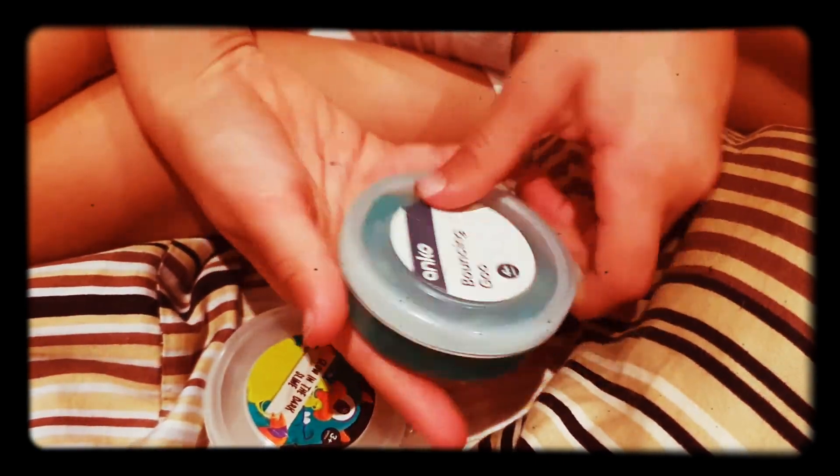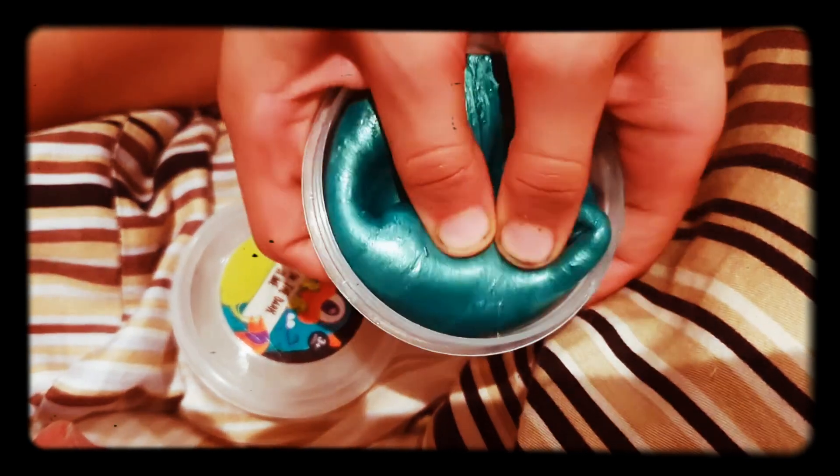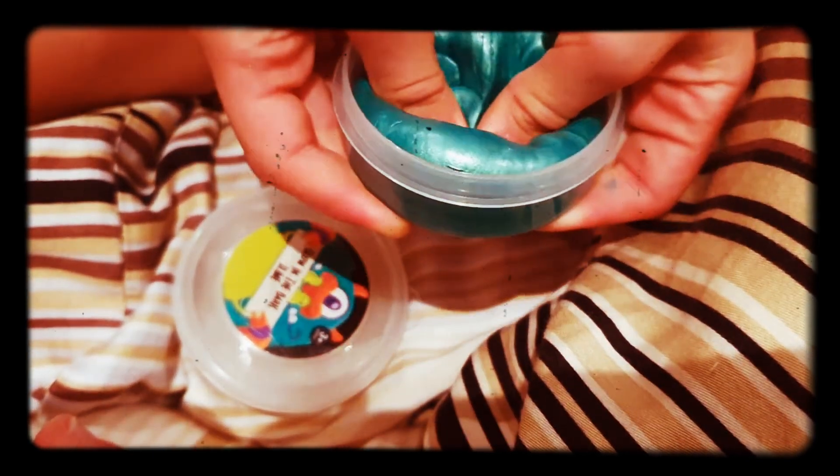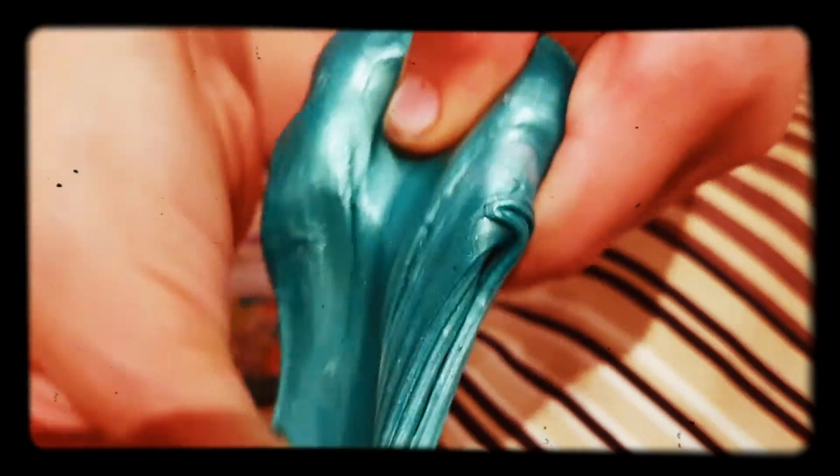First I'm going to play with this one. Here it is - it smells really bad. It's really slimy because I haven't played with it for a while. Taking it out now. It's kind of hard to stretch because it's not really goo, it's like kind of putty, and it's really hard to stretch because it's putty. And it smells really bad.